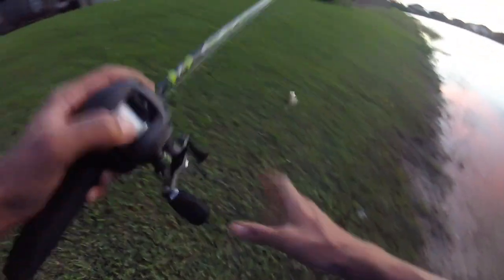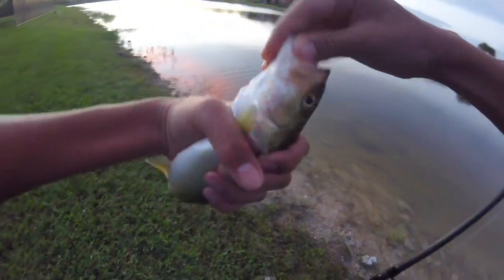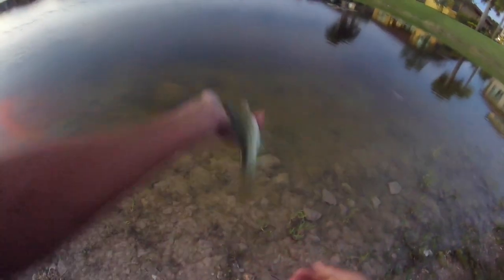That was cool — oh my gosh, this guy was just following it! I was just twitching the Senko, trying to bring it in fast so I could go check on my live bait, and this guy was just following it all the way up. I stopped it, he sucked it up, and then I just reeled in. Alright guys, it's pretty dark right now and I'm going to call it a day. Hope y'all enjoyed this short little fishing mission — I had about an hour and a half but I did get on some decent fish. Thanks for watching and I'll catch you next time on the next episode of Fish in Florida.